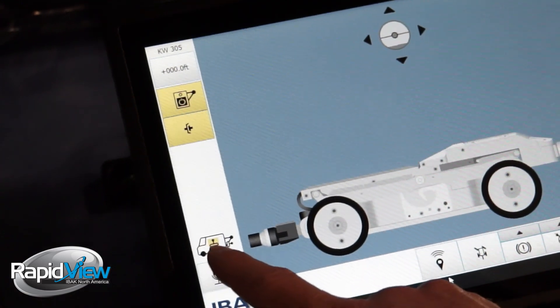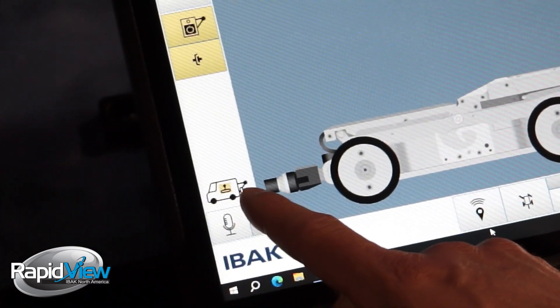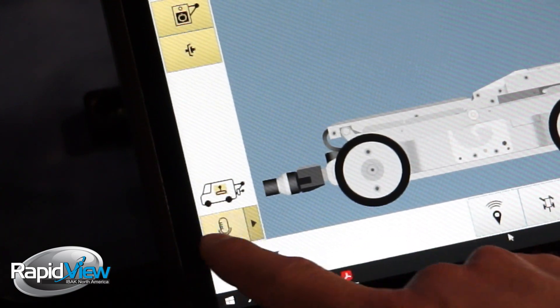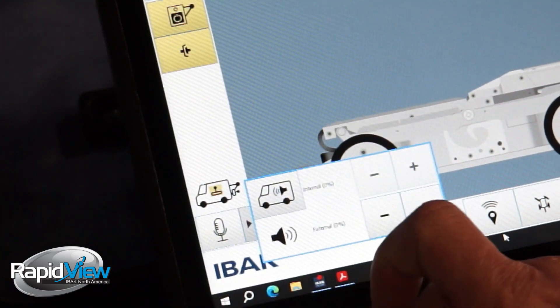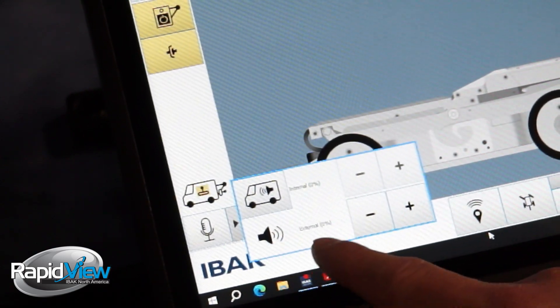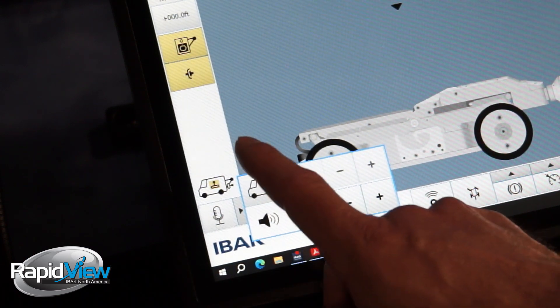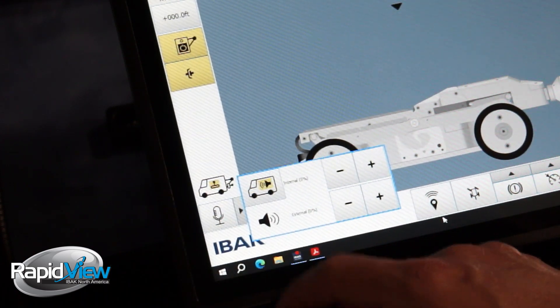Down here we have the internal control and then external control if we were to have that on. We have the mic on and off. If we open this dropdown we have internal percentage and external percentage for our mic volume, which we can add and take away. We can also turn the mic on here as well.